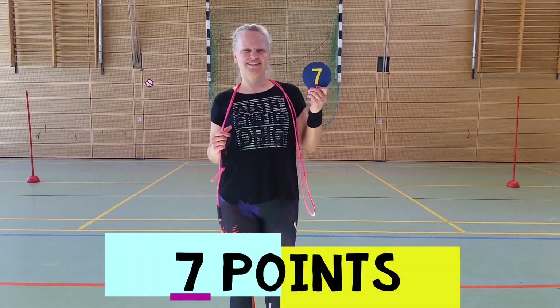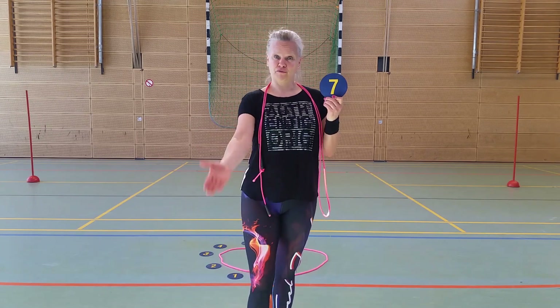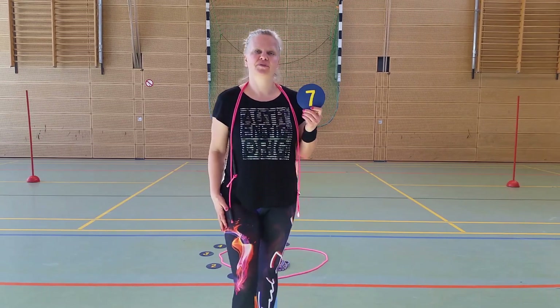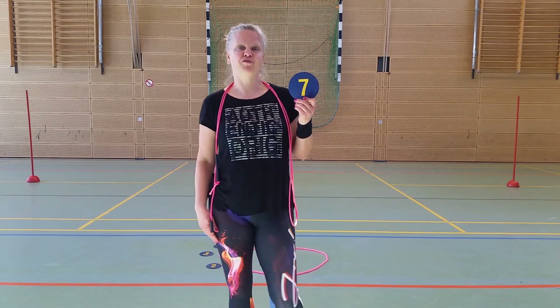Number seven is the four-foot jog. It's a little bit more difficult. You have to jog four forward and four backwards. Start at one point — I'm going to take that yellow line again — and come back to that point when you're done with it, and don't forget to swing your rope forward.